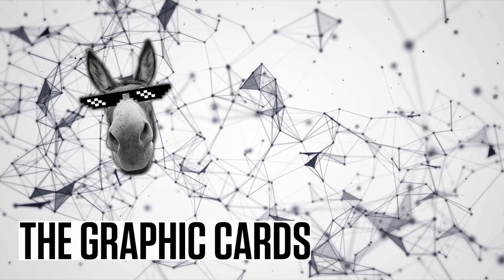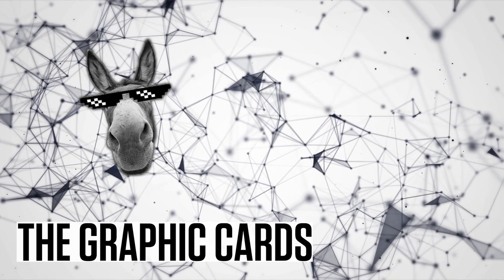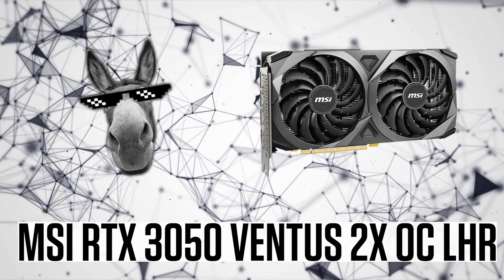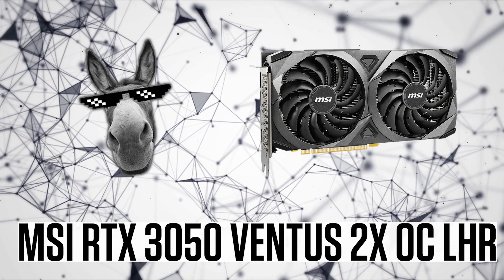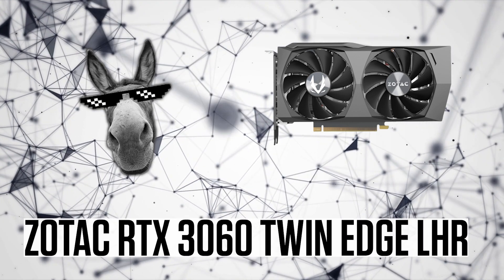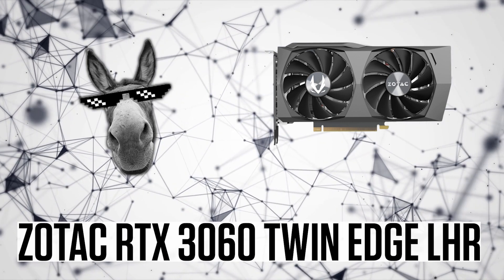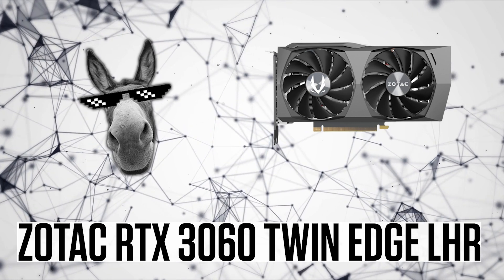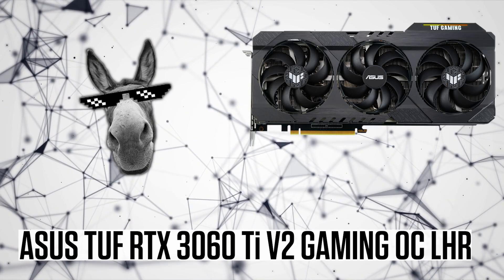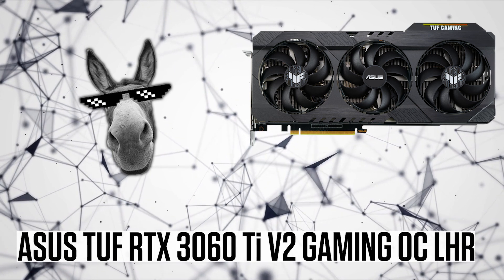Moving on, we're going to have a look at the RTX 3050 from MSI — the Ventus 2X. Then the RTX 3060 LHR version 2 from Zotac Gaming, which has been working perfectly — very good quality to be honest. And the RTX 3060 Ti from Asus, their Tough series.